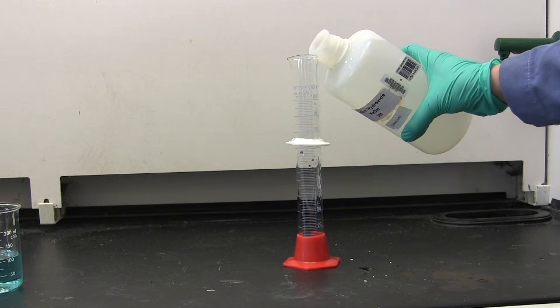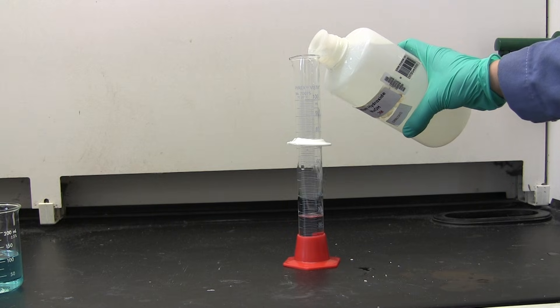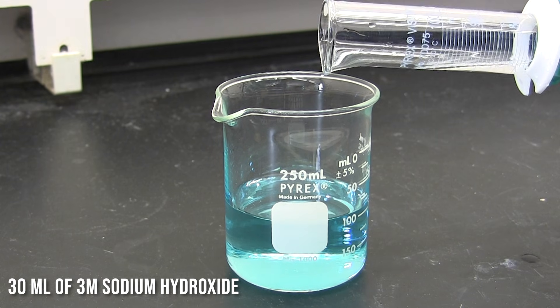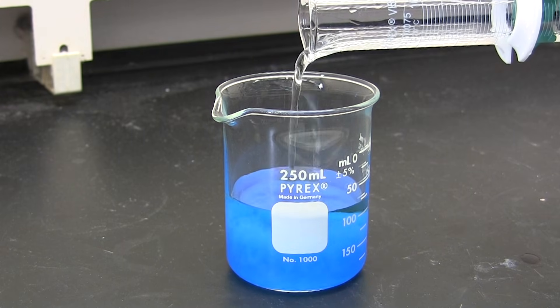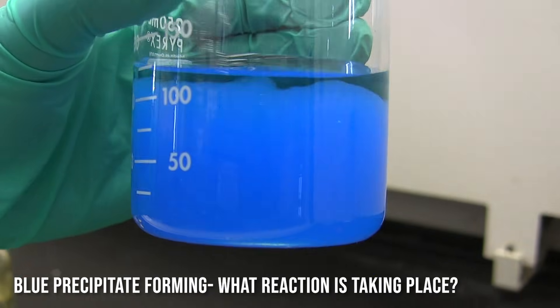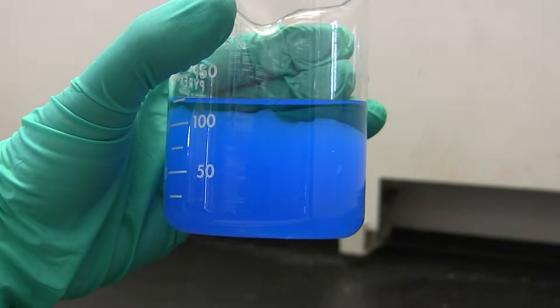Next, we are going to add in 30 ml of 3 molar sodium hydroxide. We get a darker blue precipitate forming, as you can see — it's kind of gelatinous, a little interesting.